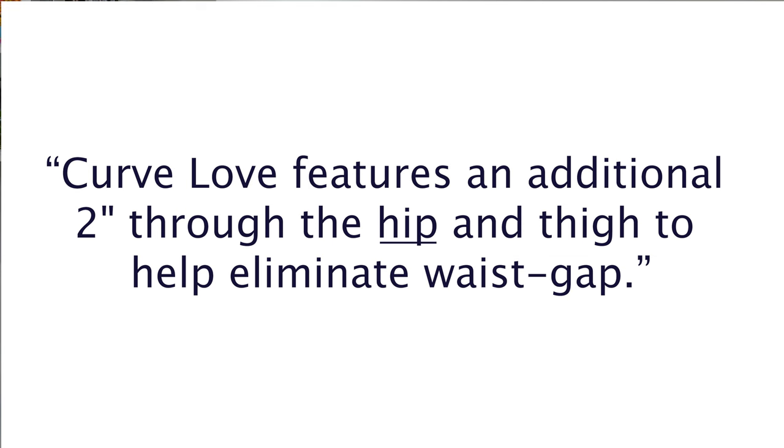Or maybe you just want to see what they look like on a normal, unposed person. Their vegan leather pants come in two main fit styles, which are the 90s straight and the 90s relaxed, and then each of those comes in a curve love fit style as well. Curve love means there's an additional two inches of fabric throughout the waist and thigh to help eliminate waist gap.